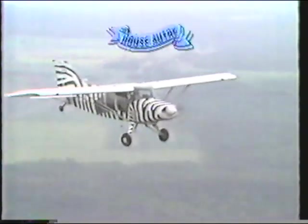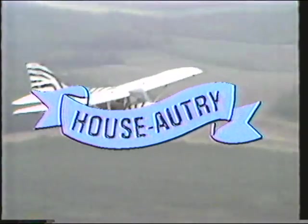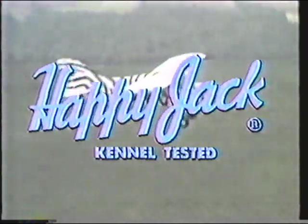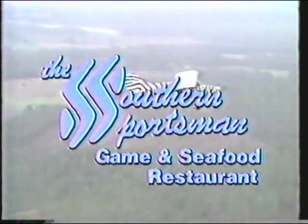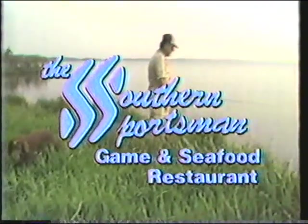The Southern Sportsman has been brought to you in part by House Autry Cornmeal and Flour Products; by Happy Jack, manufacturer of the all-new 3X flea collar; by Overton's, the world's largest water sports dealer; and by the Southern Sportsman Restaurant — the best foods from the field and the ocean.